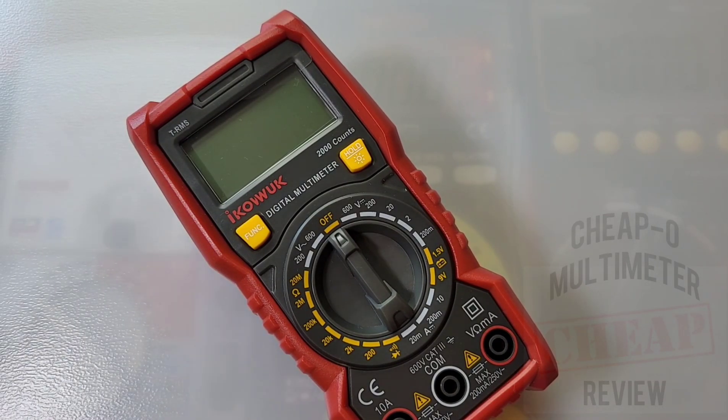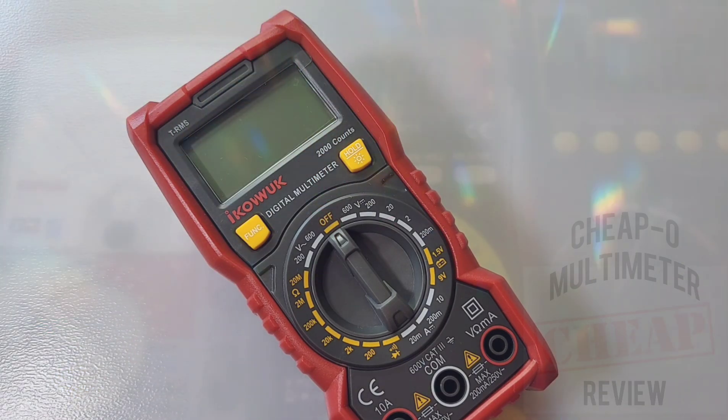Hey everybody, welcome back in the Cheapo Zone again. Oh, I love being here. The iCuvik HT113 for your cheaper pleasure. Let's take a look. Shout out to iCuvik — they sent in the HT113 for this review.